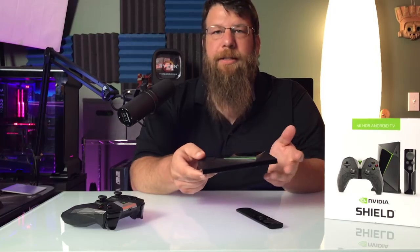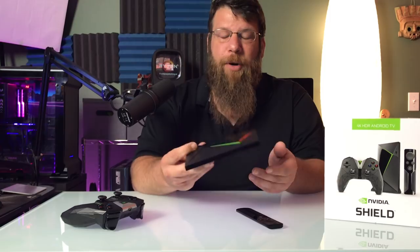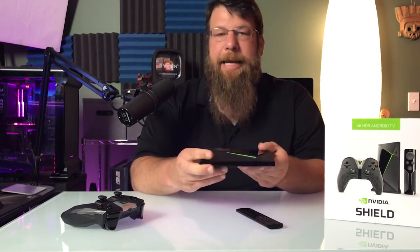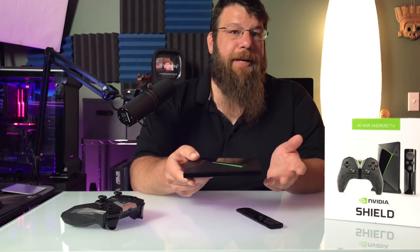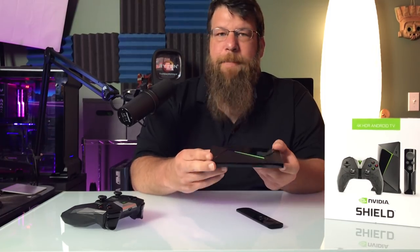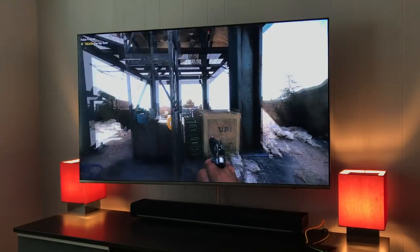As a streaming box, it's good. It does what you expect it to do, and it does it pretty fast — it's pretty snappy. It has a pretty powerful processor that gets the job done. And you can also play Android games, and you can even connect to the NVIDIA GeForce Now experience, where you can basically stream video games off of NVIDIA servers.